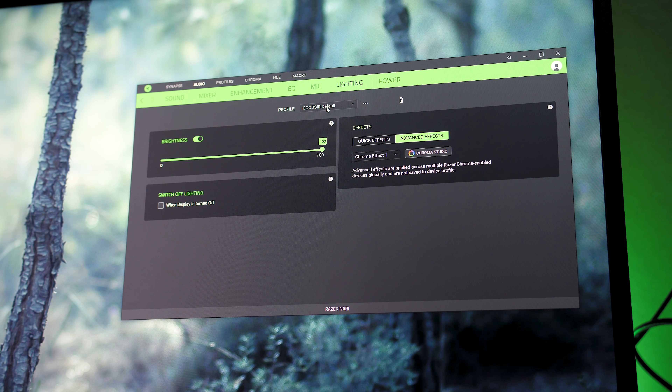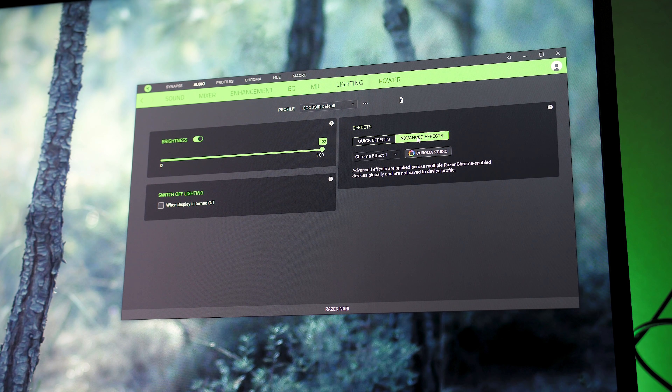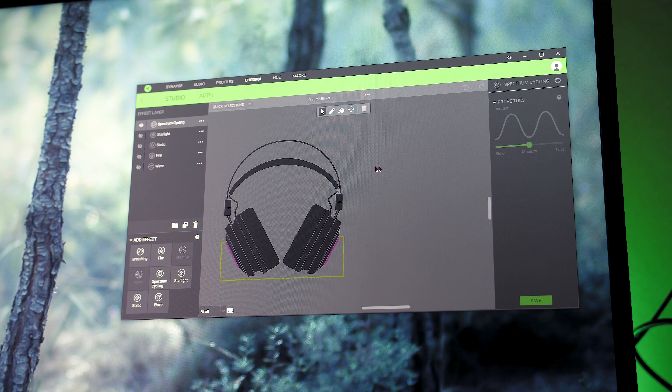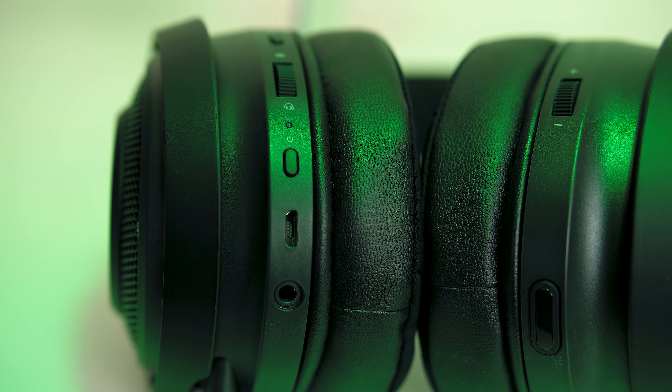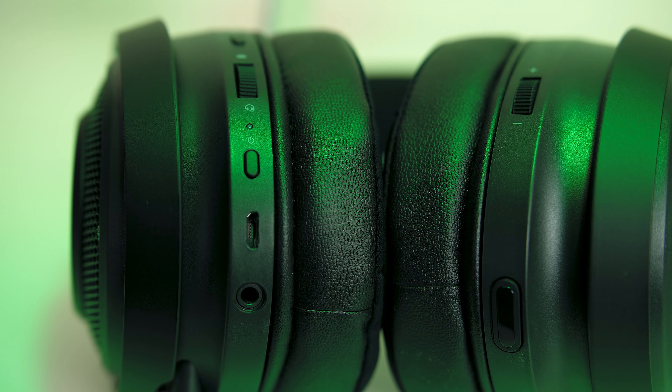You can customize the colours using Razer's Chroma software, so if you've got other Razer products you can sync everything up. What I found interesting is if you've got Philips Hue you can also control them through the Hue app. I was still able to use the headset for over 15 hours on one charge. Just above the USB dongle is a volume dial, so you can easily lower or raise the volume of the headset.